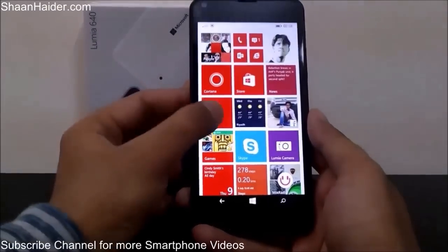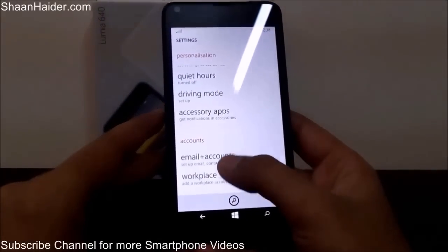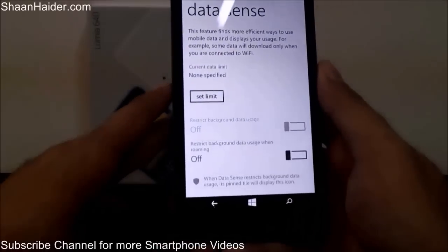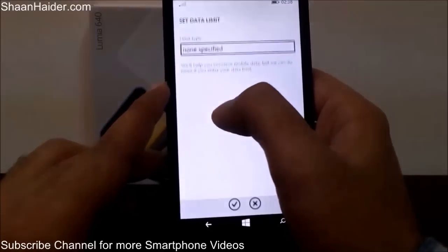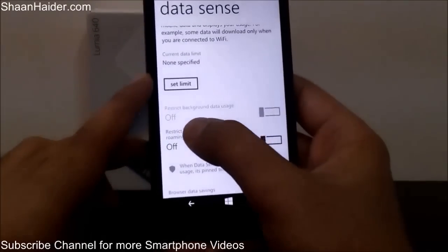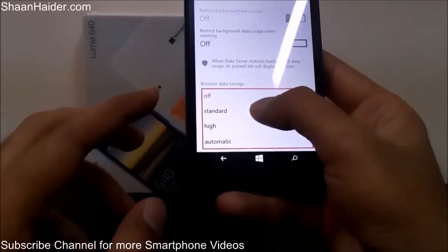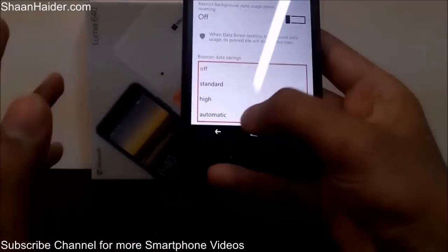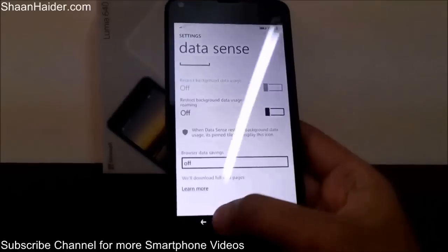In Settings you will also find a nice feature called Data Sense. This is a very useful feature where you can restrict the use of mobile data on your device. Tap 'Set limit' and you can select prepaid, monthly, or unlimited — whatever plan you are on. There are also options to restrict background data usage, get alerts when roaming, and set browser data savings — for example, whether to load pages in standard, high, or automatic format. Using this you can save your mobile data and your telephone bill.